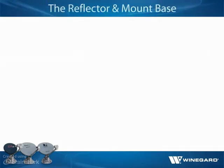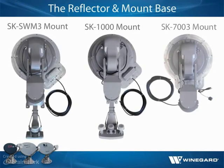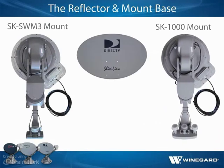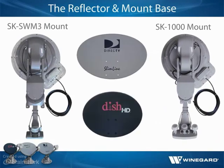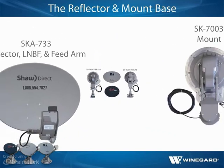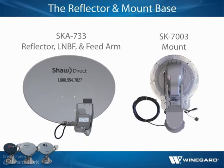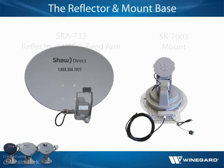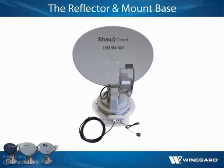All Traveler antennas come with a fully assembled mount base. The reflector is not yet attached to the mount base for the Traveler DirecTV Swim Slimline and Traveler DISH-Bell TV antennas. For the Traveler Shaw Direct antenna, the reflector, LNBF, and feedarm are packaged separately as SKA 733. Generally, it is easiest to fully install the base and then attach the reflector.